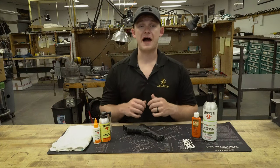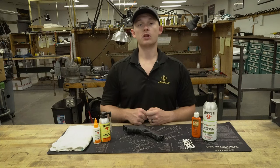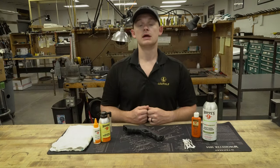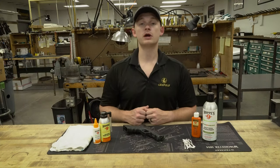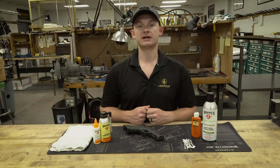We see hundreds if not thousands of firearms every single year come in and out of our shop. One of the most popular styles of firearms is a concealed carry pistol. There are a lot of opinions on how to properly clean and lubricate these pistols, so today we're going to go over our recommendation and how we like to do it.